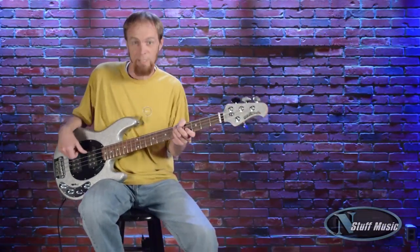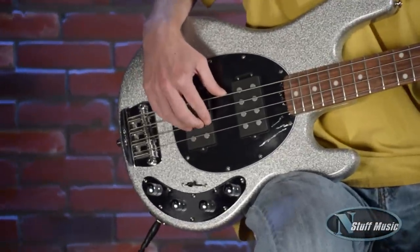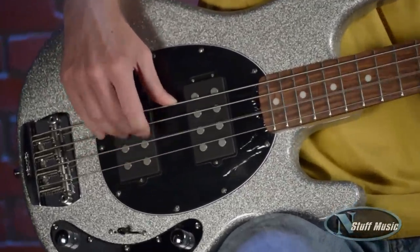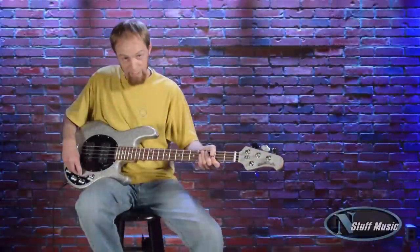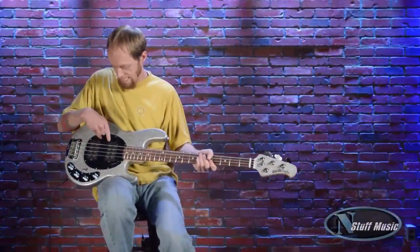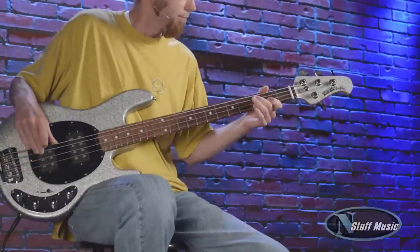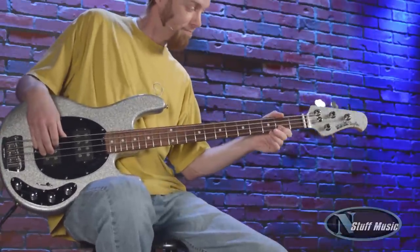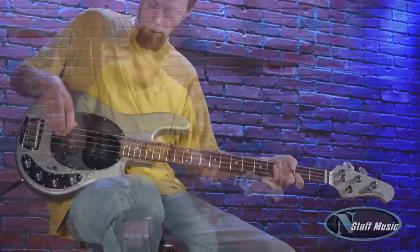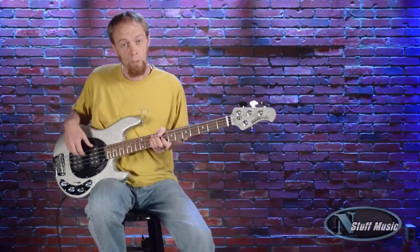Middle position — that is both humbuckers and both coils activated. Fourth position activates the inside coils of each humbucker. And finally, the fifth position is the neck humbucker with both coils activated.